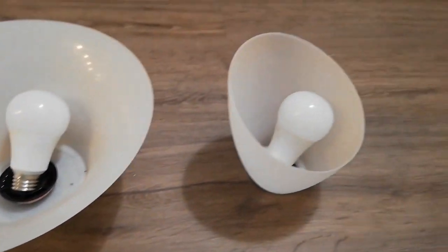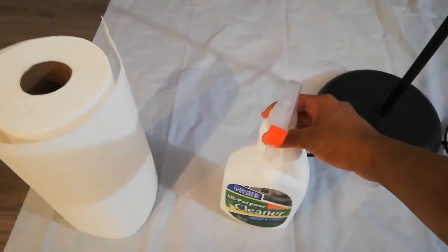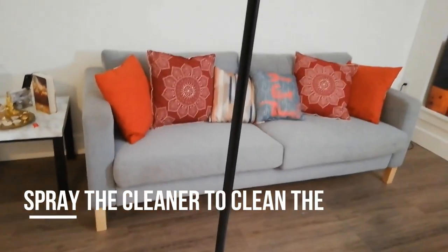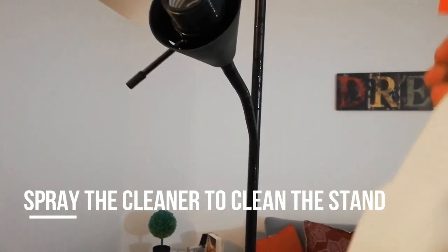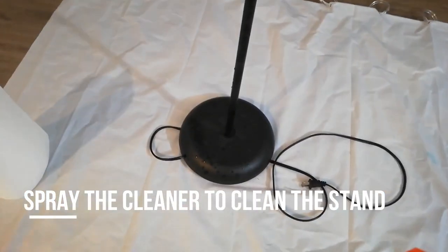Place the floor cover on the floor and make sure you leave ample distance between the furniture and the project area. As you saw, I dismantled the lamp placeholder and the lampshade.